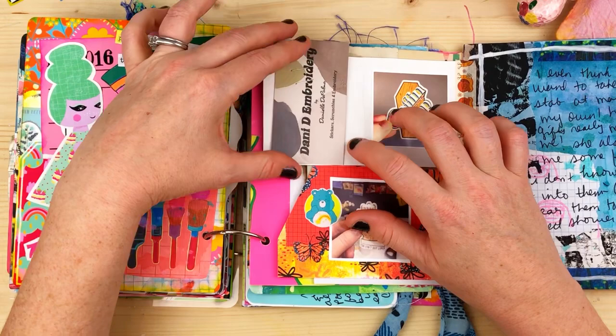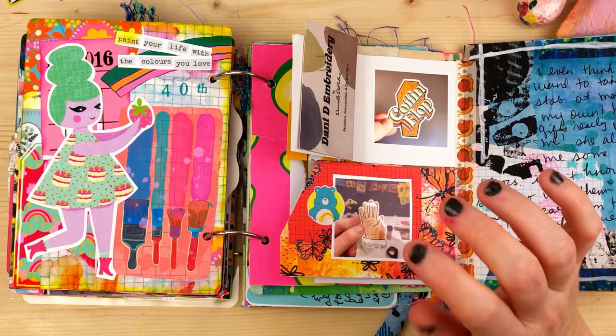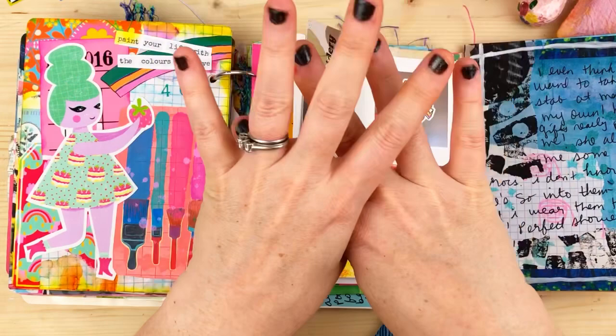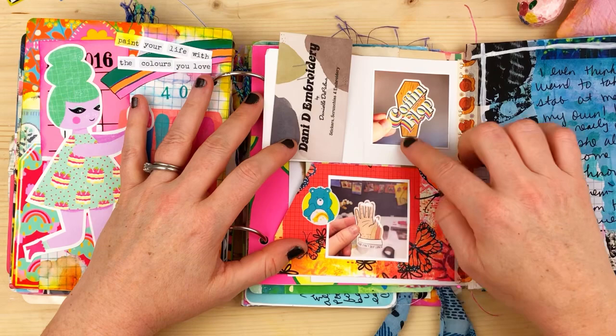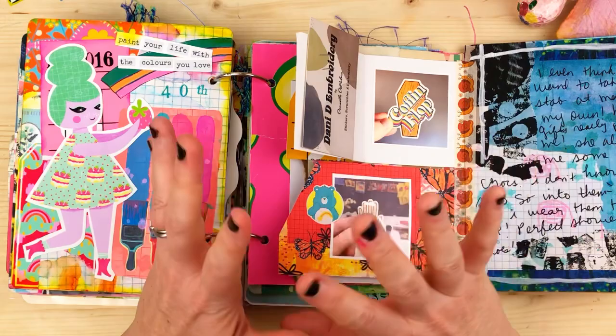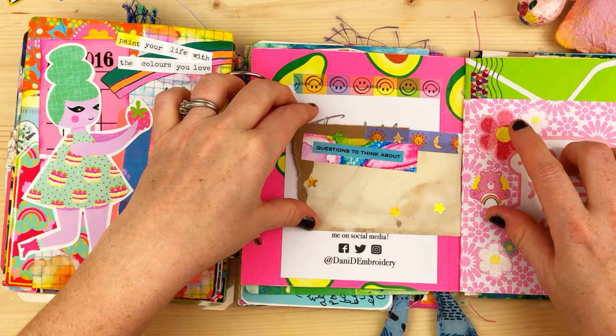Inside is a business card from a sticker maker my sister sent. She included a coffin flop sticker and a 'you can't skip lunch' sticker — references to Tim Robinson's show. If anyone knows Tim Robinson, we'll be best friends. The show is called 'I Think You Should Leave' — two seasons on Netflix. It's kind of sick, dark humor, very adult — don't watch it with kids. Hilarious and crazy zany acting.